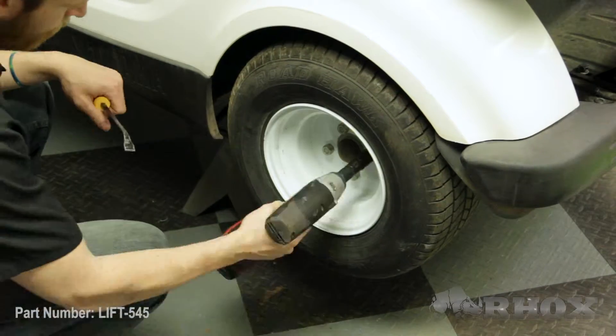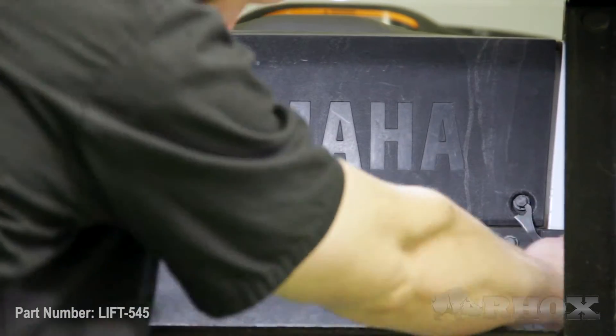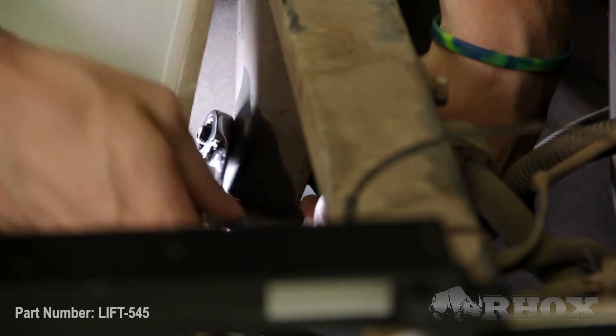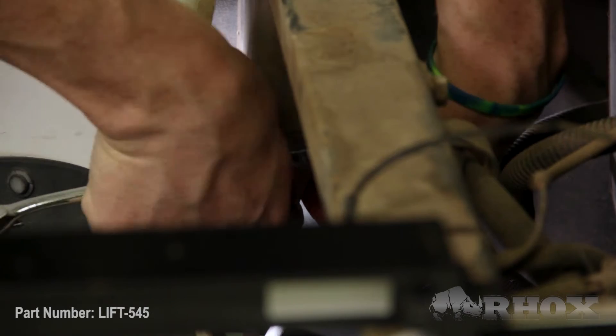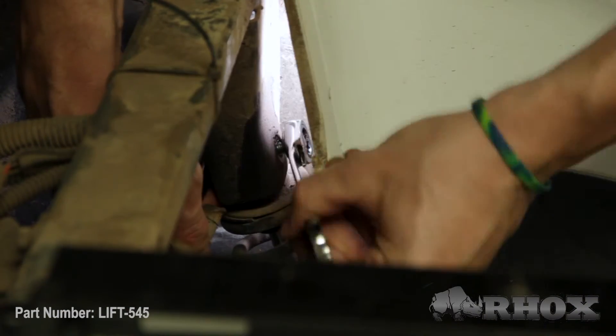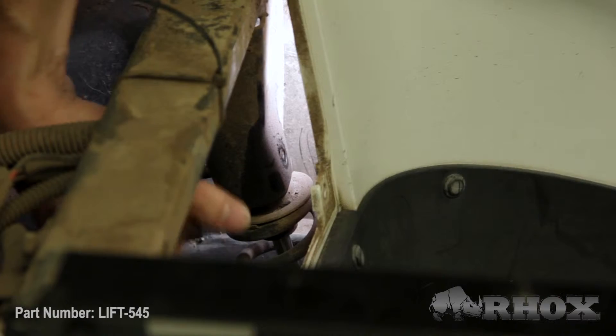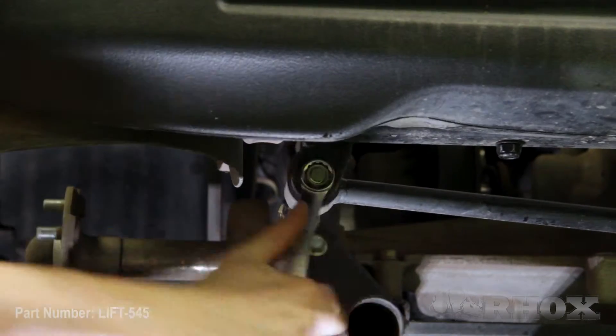Now that we have our cart up in the air and secured on jack stands, we're going to take our wheels off and remove our access panel. I noticed my seat box kit was going to be in the way, so I'm taking the time to remove that now to access my upper shock bolts more easily. Now that we have easy access, we're going to place our jack under the rear axle to support its weight. Our next step is to remove our two upper shock bolts and our connecting rod, and then drop the rear axle down to make room for our new drop bracket.